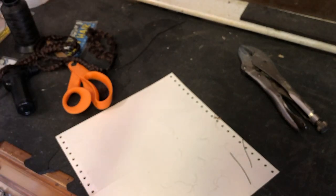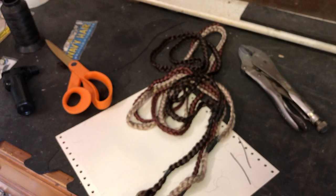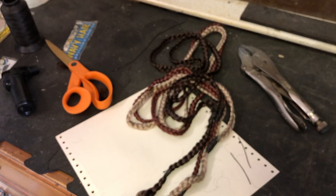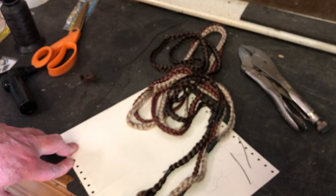For Return of the Jedi, you need a redhead, blonde, and brunette. For The Empire Strikes Back, it's a blonde and brunette, and possibly a blonde-brunette combination braid. If you're doing Jango Fett, he doesn't have any at all, so you can skip this step.